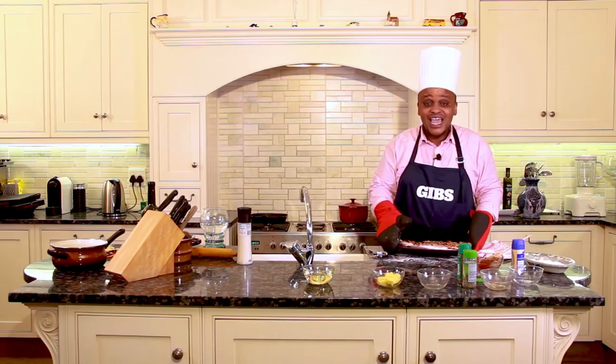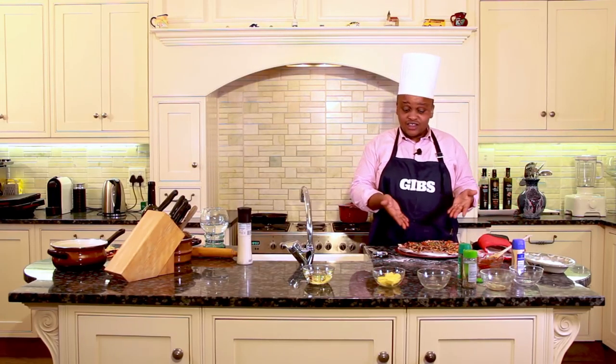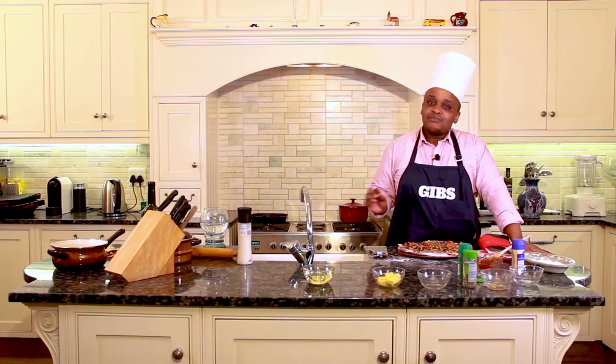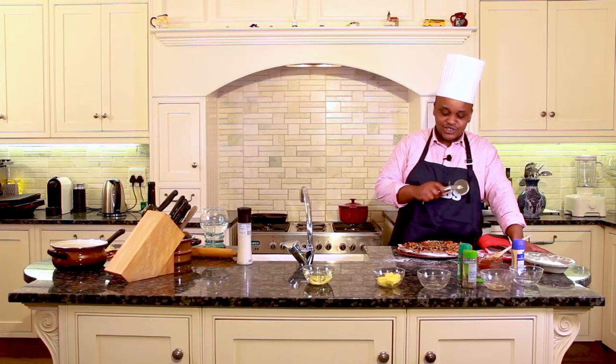This smells absolutely divine. Well, ladies and gentlemen, there you have it — the perfect South African budget pizza pie, ready to cut up and share with an eager country.